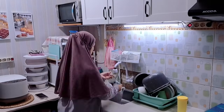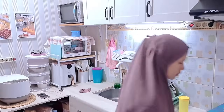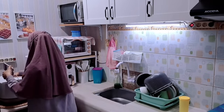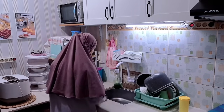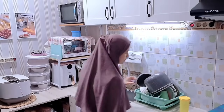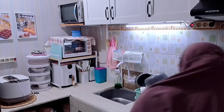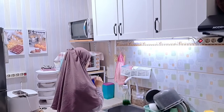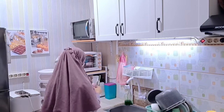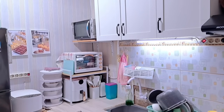Oke ini aku udah selesai cuci piring. Terus ini aku mau buang sampah basah. Aku kalau sampah basah tuh dibuang setiap hari ya, karena kalau gak setiap hari bau. Tapi kalau untuk sampah kering paling aku buang keluar seminggu dua kali aja. Dan ya ini aku udah hampir mau selesai ya kerjaan aku, Alhamdulillah untuk hari ini, walaupun kerjaannya banyak tapi sangat menyenangkan. Untuk videonya sampai disini dulu ya teman-teman, terima kasih buat teman-teman yang selalu menonton. Assalamualaikum warahmatullahi wabarakatuh, bye.